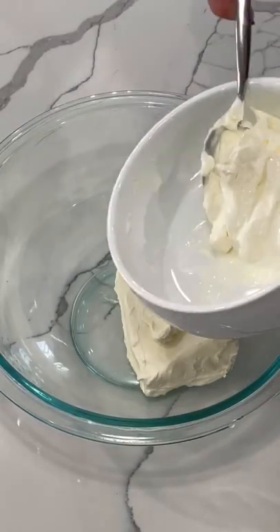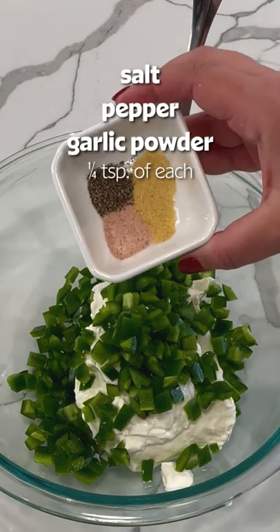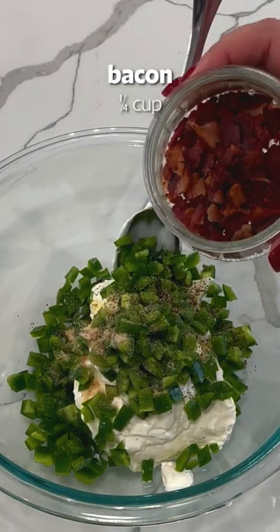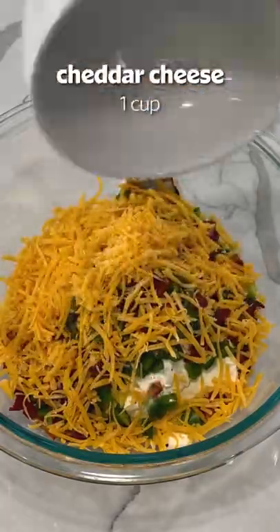To the softened cream cheese, we're gonna add in some sour cream, half a cup. We're gonna add in our jalapeños, salt, pepper, and garlic powder, about a fourth a teaspoon of each. And this part's optional, but a fourth a cup of cooked, diced bacon, and about a cup of shredded cheddar cheese.